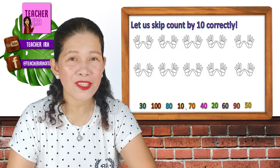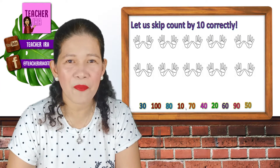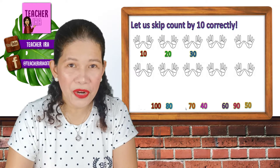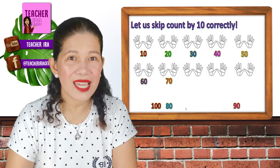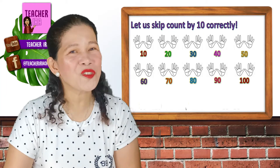Now I will write the answer — let's see if your answer is the same as mine. Okay, let's keep count by 10 as we do it: 10, 20, 30, 40, 50, 60, 70, 80, 90, and 100.